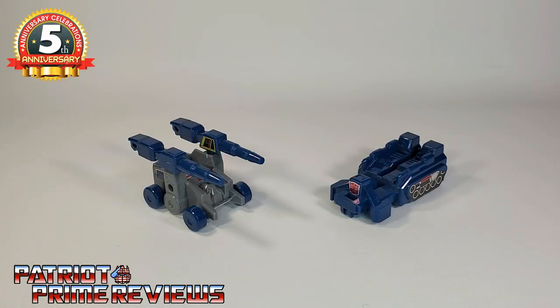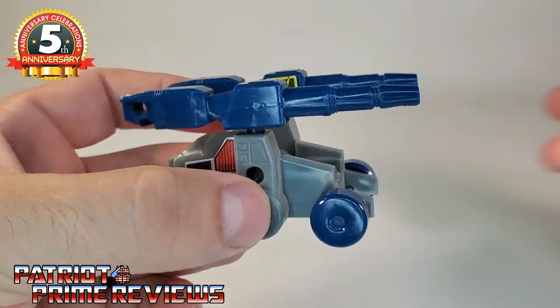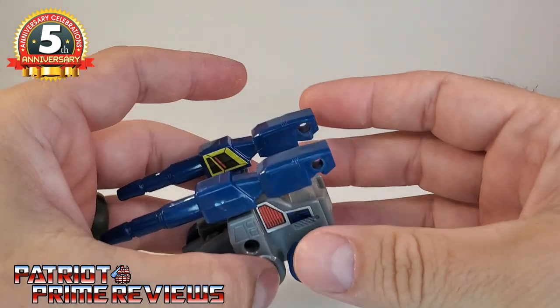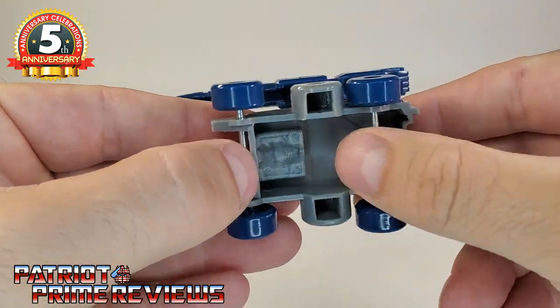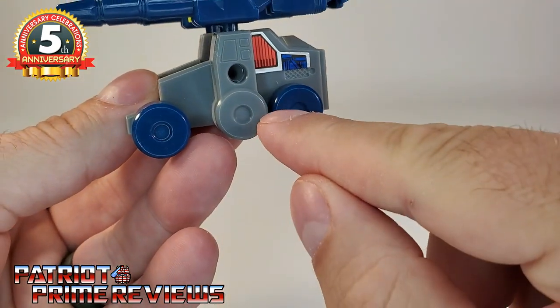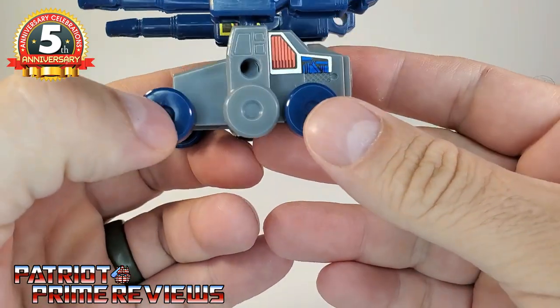We'll start things off by taking a look at Fortress Maximus's two drones, Gasket and Grommet. Let's take a look at Gasket first. Gasket is some sort of fast-moving attack vehicle, and I do mean fast-moving — this guy rolls across the table. He's got three rolling wheels on die-cast axles. You can hear that — they fly. He could be a six-wheel vehicle; there's another wheel molded in on the side, but that's a spare tire. Very, very simple little vehicle.